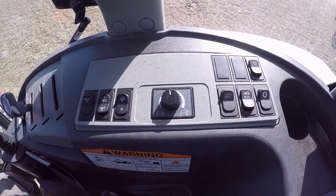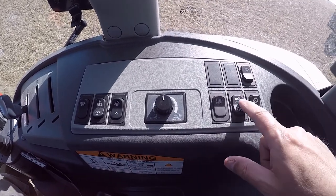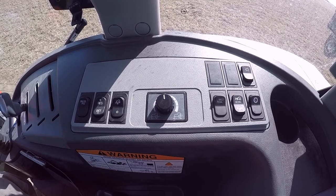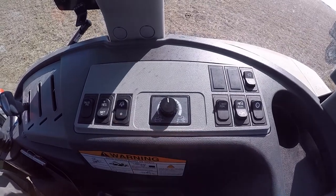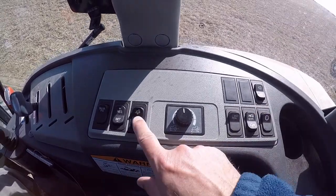Another thing on the cruise control is it will not function if you're using the no-stall feature. I think the ECU has a problem differentiating which to give priority to, so it just completely shuts this one off. So if the no-stall is on, the cruise control doesn't work.